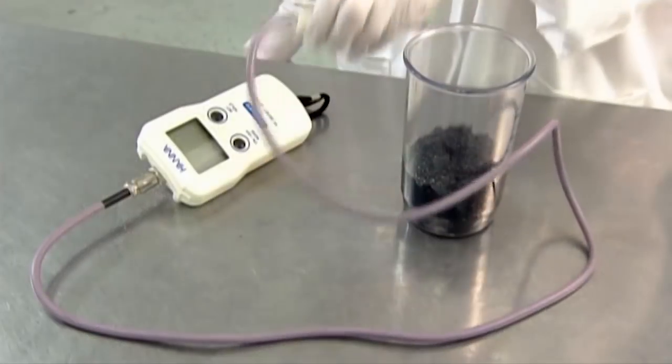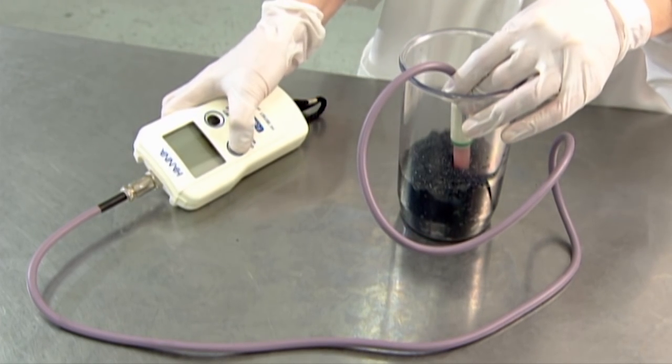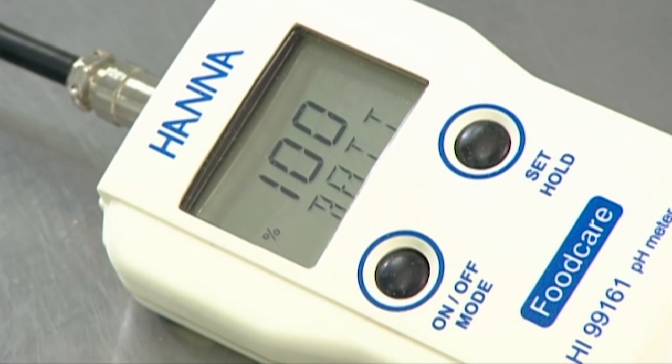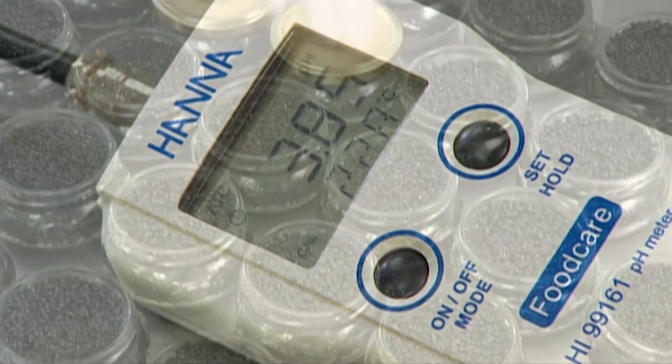The factory's quality control lab tests a sample from the batch to make sure the pH level is just right. Careful pH control combined with pasteurization is why the product doesn't require any preservatives.